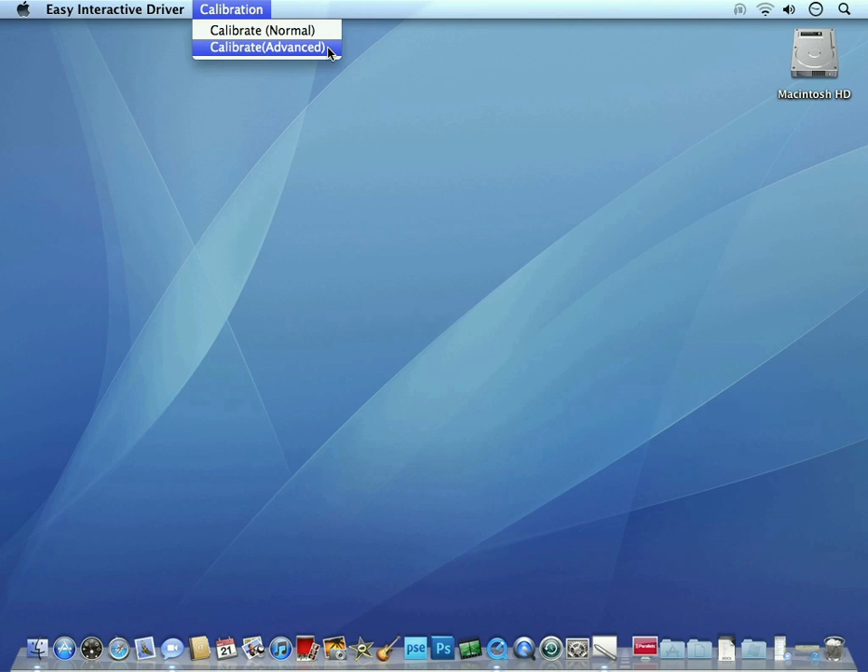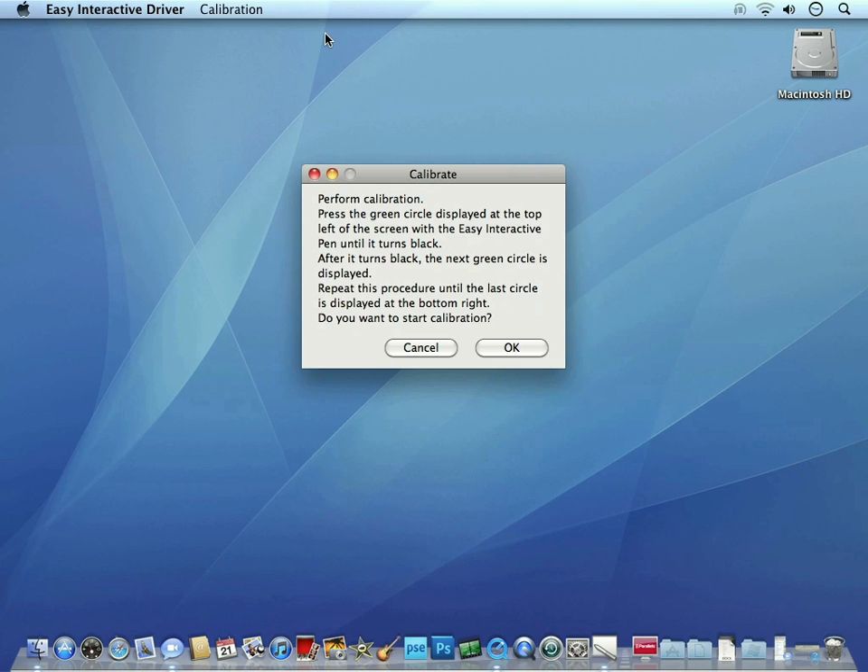For this example, I'll choose Normal Calibration. After you read the dialog box about the calibration process, you can click OK. On either operating system, a series of green circles will be displayed. We'll need to touch each one of the circles with our pen. When you do this, the circles will turn black and another green circle will appear.